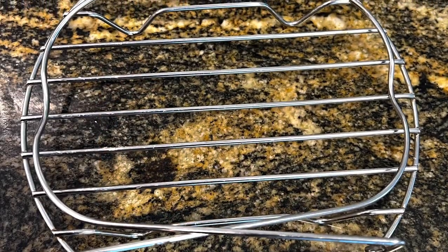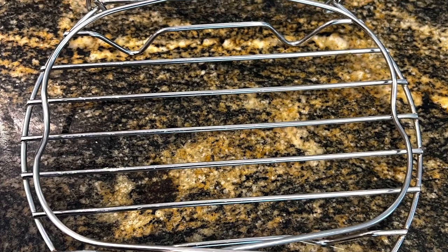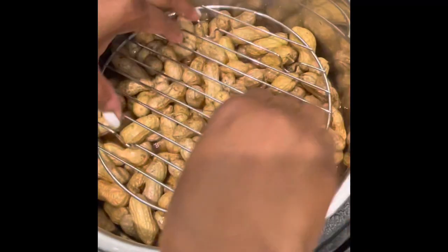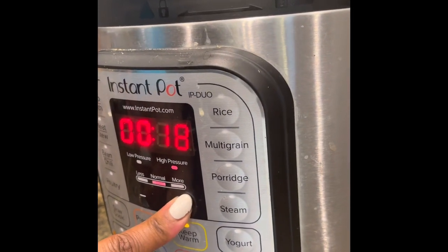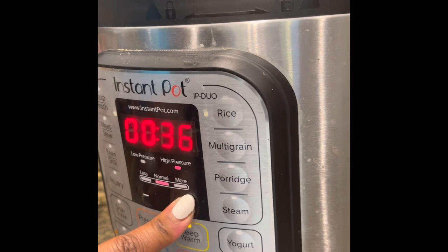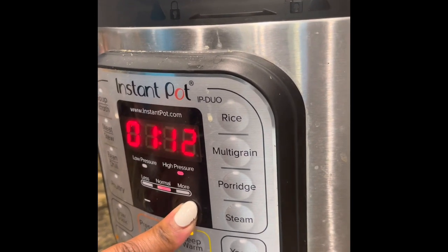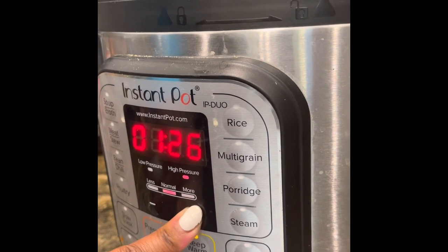Remember that rack that came with your instant pot? Grab it, because we're going to place it inside the pot on top of the peanuts to keep them submerged in the liquid while cooking. Put the top on the instant pot, seal the valve, and we are going to cook these for one hour and 30 minutes — 90 minutes total.